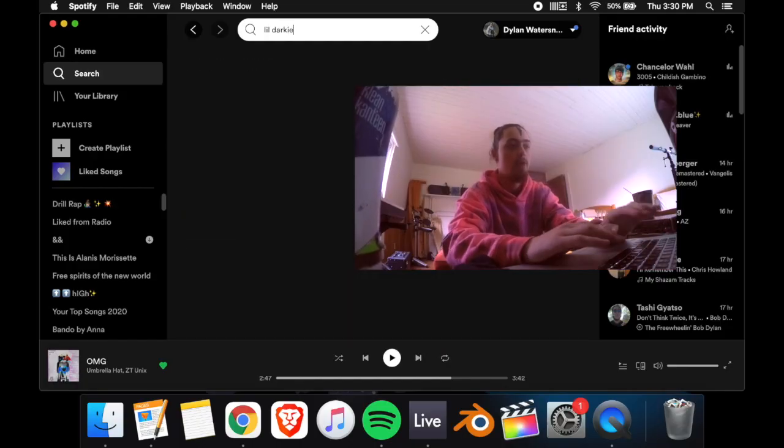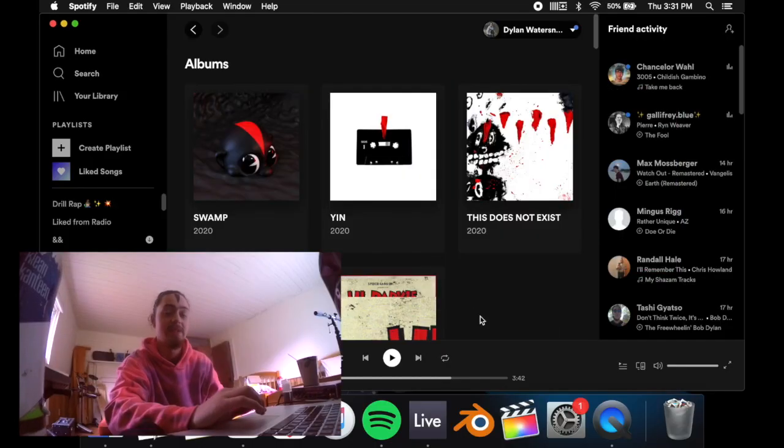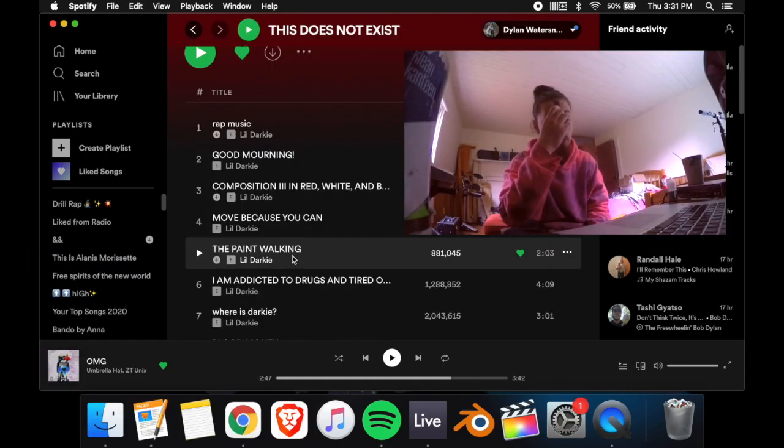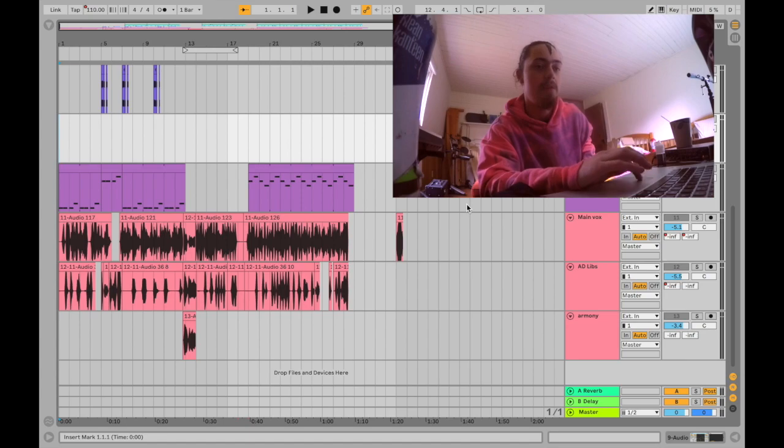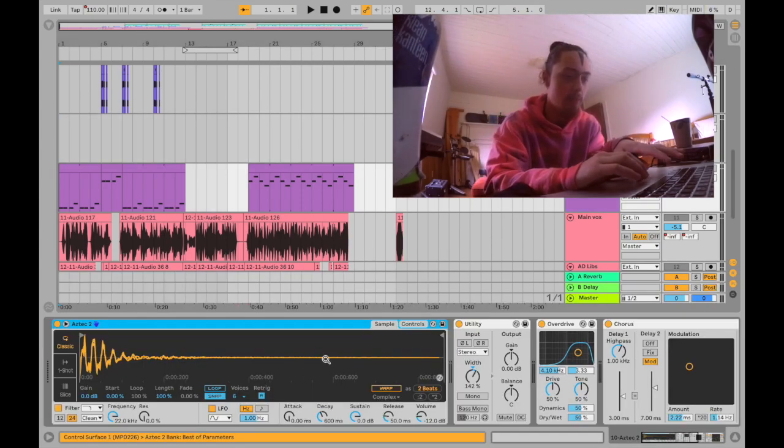When I made this song, the last project Lil Darky had out was 'This Does Not Exist.' So it's kind of like a 'Composition Three' in a red, white, and black 'Blood Money' type beat. But I think it's still super relevant. The first thing I did to make a Lil Darky type beat was go in and find this little sample.